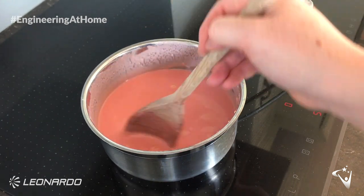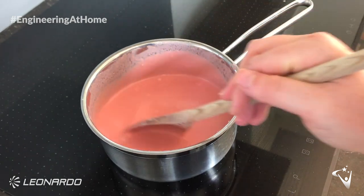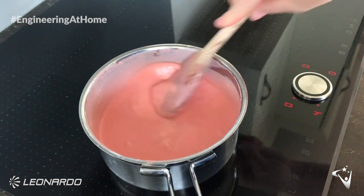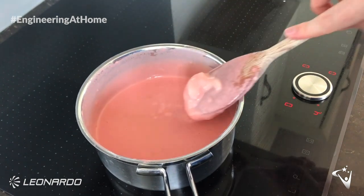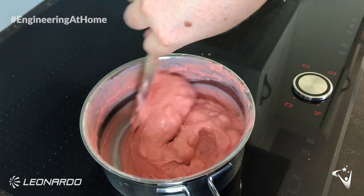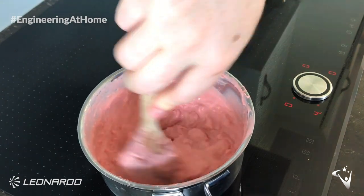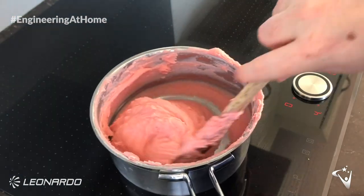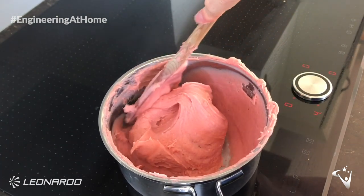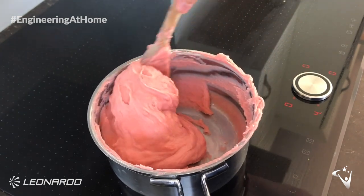Stir continuously and the mixture should begin to thicken. This takes around 10 minutes. After some time you should begin to see lumps form, as you can see in mine now. Make sure you keep stirring — you should notice it getting thicker and grouping together a bit more. It should start to form a ball in the pan, and once it's got to a similar consistency as mine, you should move on to the next step. I've cut clips out, so don't forget this will take around 10 minutes to get to this stage.